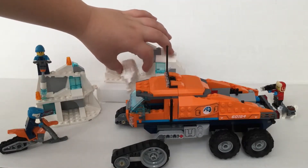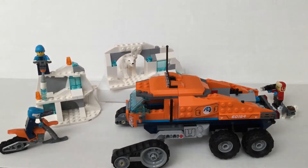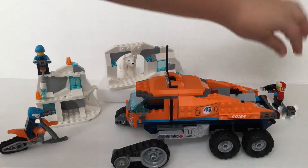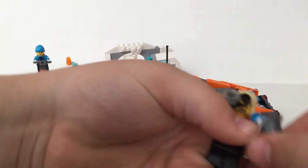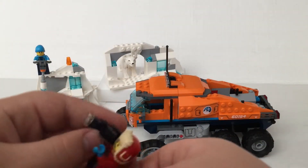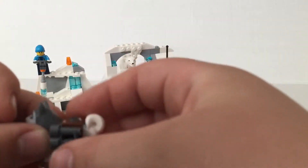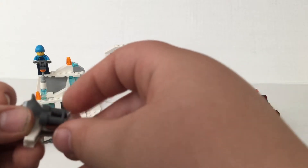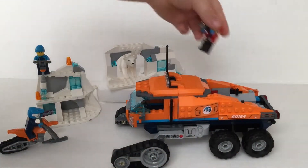Next I will be showing this LEGO guy over here with his dog and camera. I love his camera — it's so nice, it's like a movie camera. And this is his dog with a little pouch holding binoculars on it.